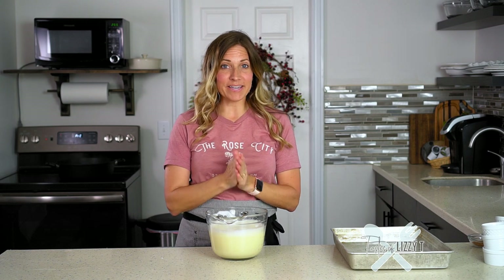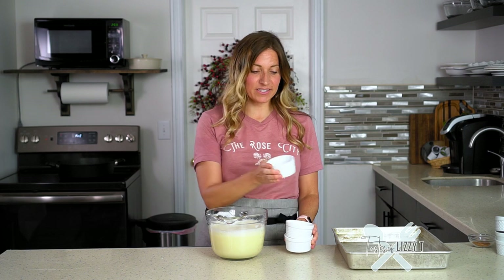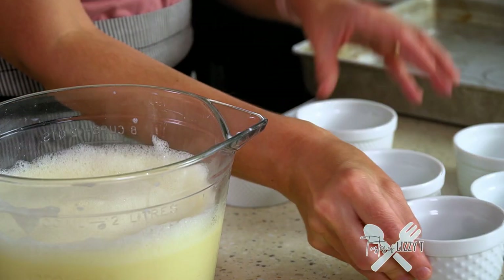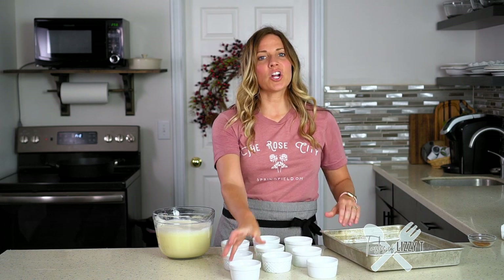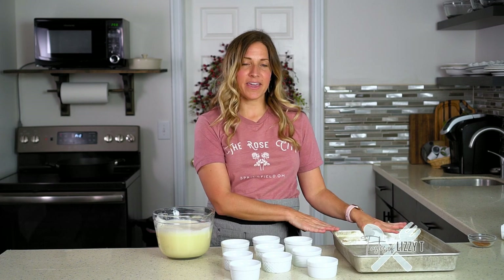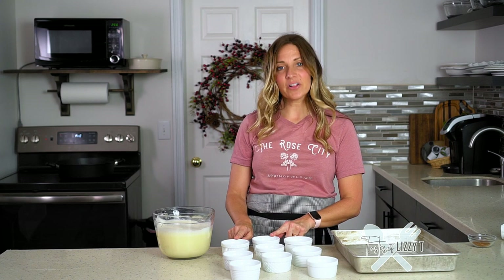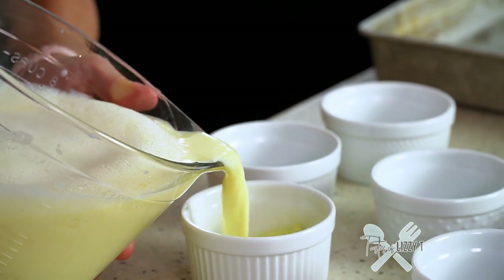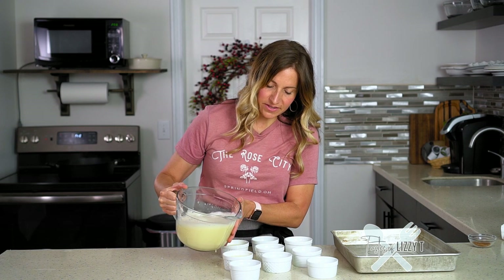Now there's an important step for baking too. You're actually going to bake these in small six-ounce ramekins — you do not need to grease the ramekins, they'll come out just fine. This makes 10 servings, so I have 10 six-ounce ramekins and a large 10 by 15 baking pan. These cups will actually sit in this pan in a water bath. The first step is to fill these ramekins with the egg mixture, dividing it equally between the cups.